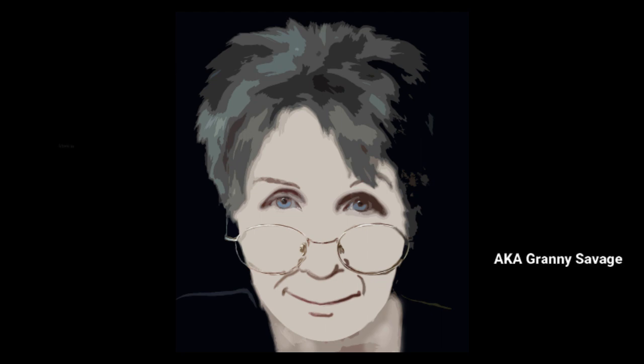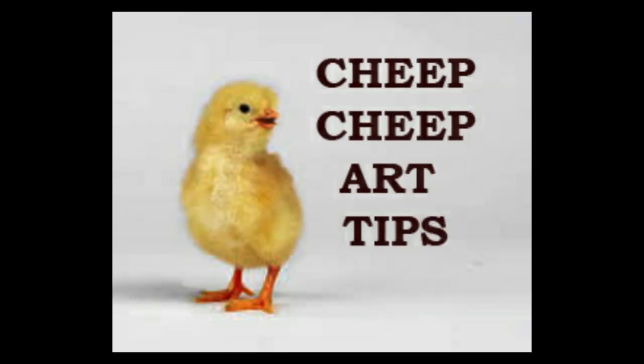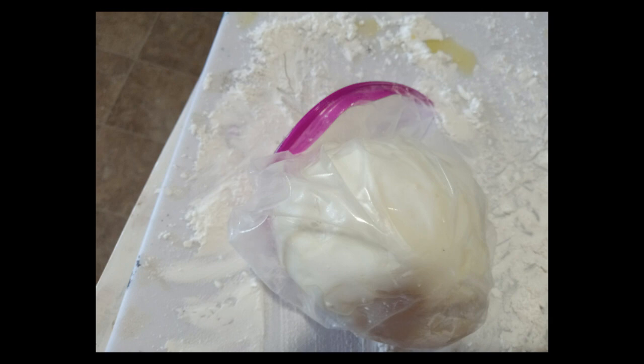Greetings fellow artists and welcome. Jay here. I'm here to save you from making the same mistakes I've made and to save you some money with a few cheap art tips. So today we're going to make cold porcelain, and there ain't no way to get her did but to do her.